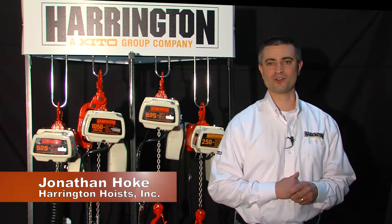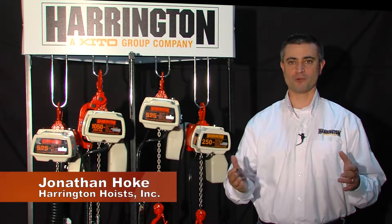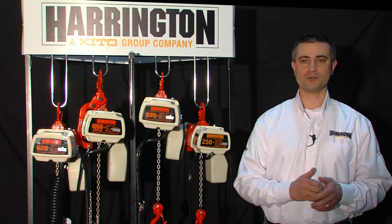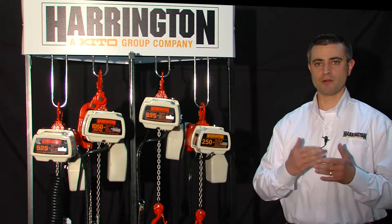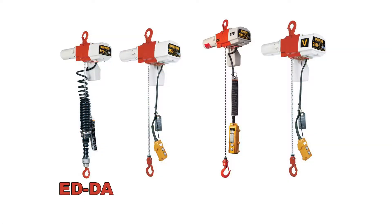Hi, my name is Jonathan Hoke, production engineer at Harrington Hoist. Today I'm going to talk to you about our ED family of electric chain hoist. Harrington offers our EDDA, our EDDS, our EDDSA electric chain hoists, and I'm going to focus on the newest member of the ED family, our EDV electric chain hoist.